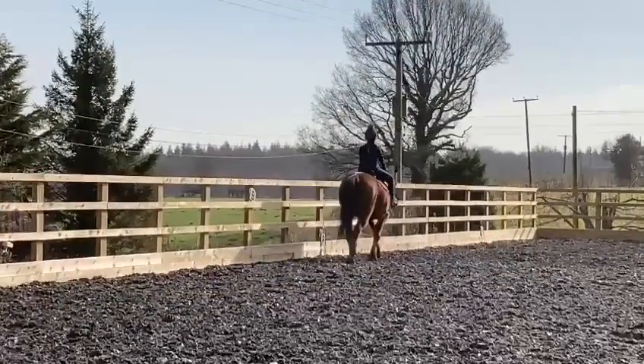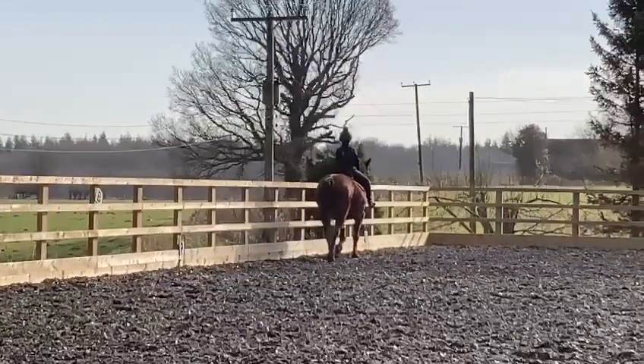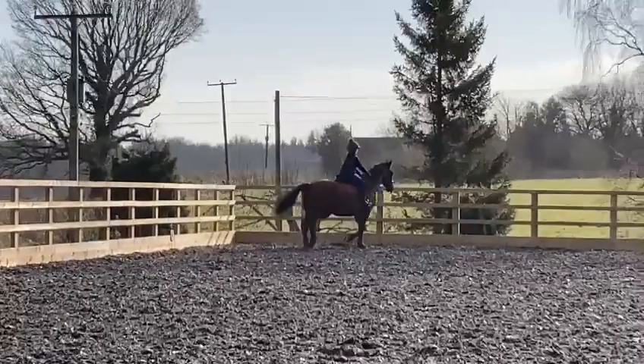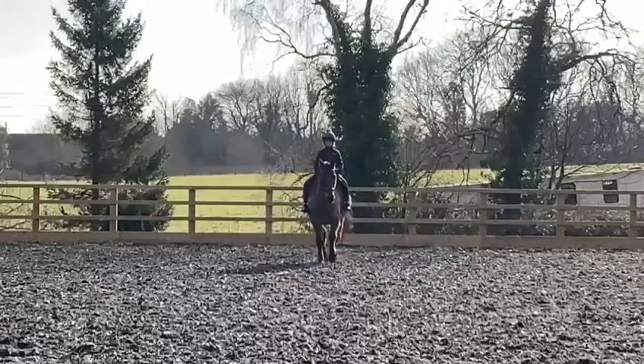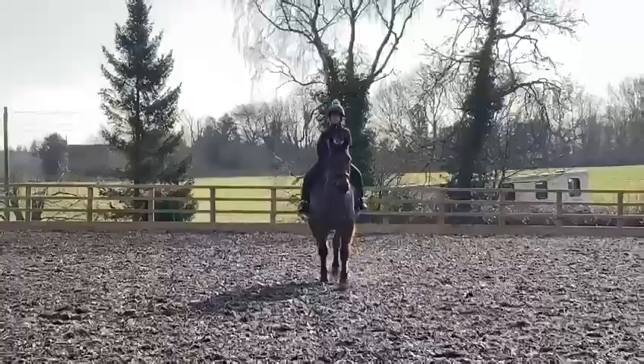And then F, trot. And then A, down the centre line. And G, halt.